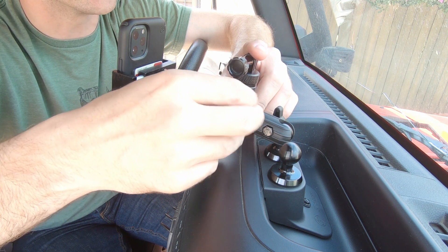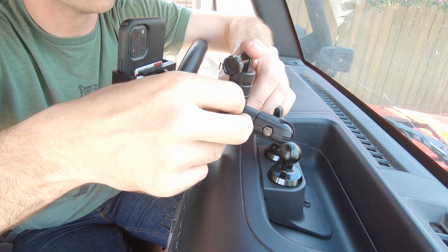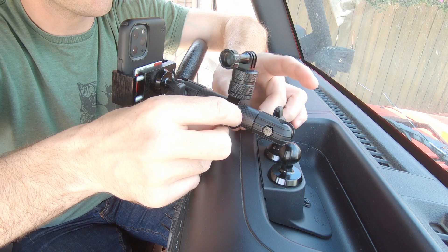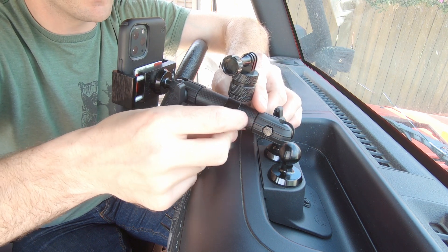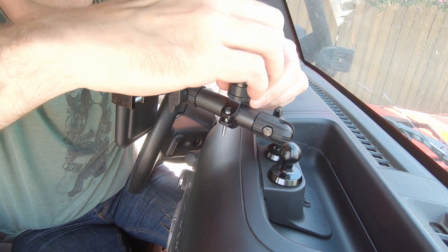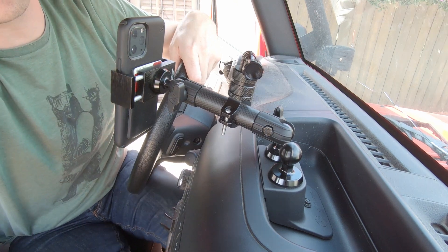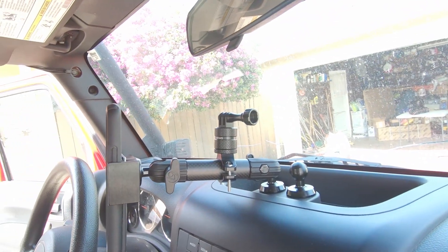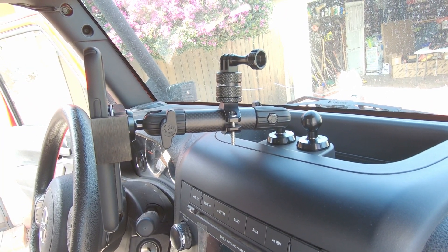I'm using the GoPro to record right now. I know there's the company Ram Mount who also make ball adapter mounts, and I might ultimately go with one of those for right here because they have a smaller adjustable arm for the GoPro, but I'm going to give it some time and see what I like. Not bad — it's a pretty easy install. Looks pretty darn good, I'm liking it. Seems pretty secure. Hope you find this video useful, thanks for watching.